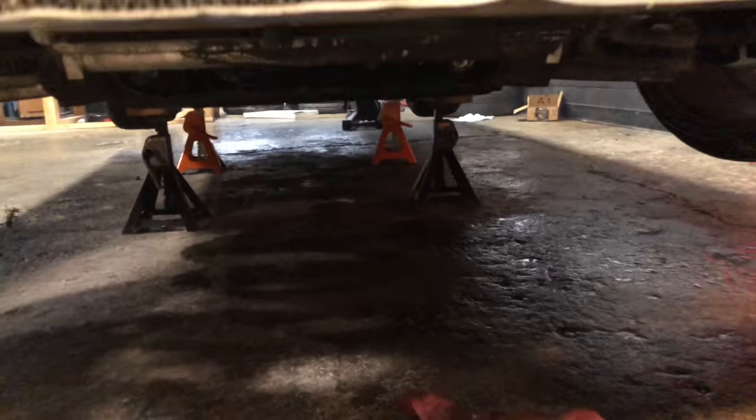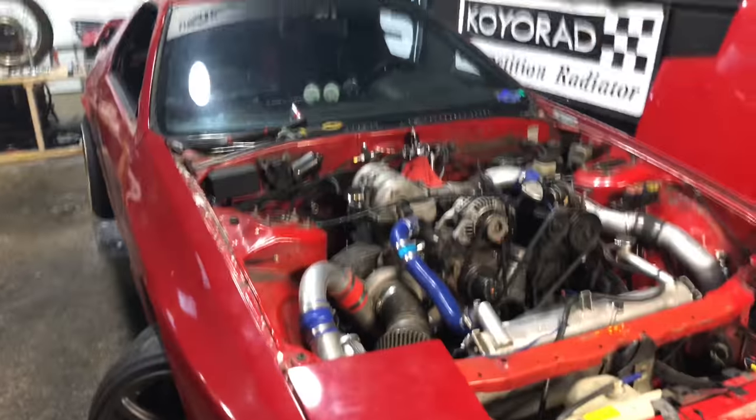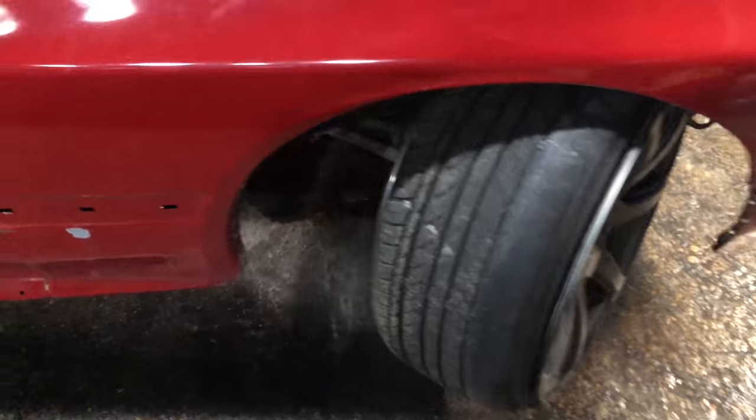Is it leaking? It's not leaking. Wow, that's cool. Pretty much ready to put it back on the ground now. Looking at how much angle this villain's drift kit gave me, because I've never actually checked that before. Pretty neat.